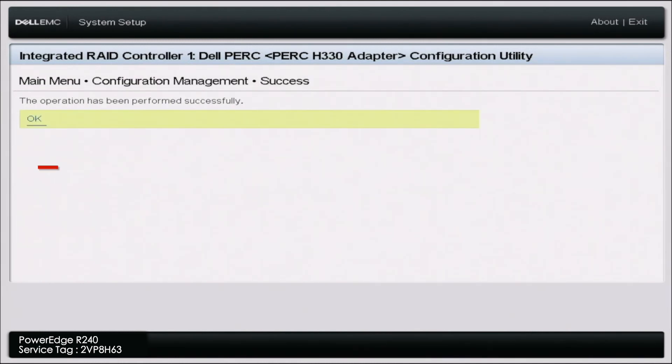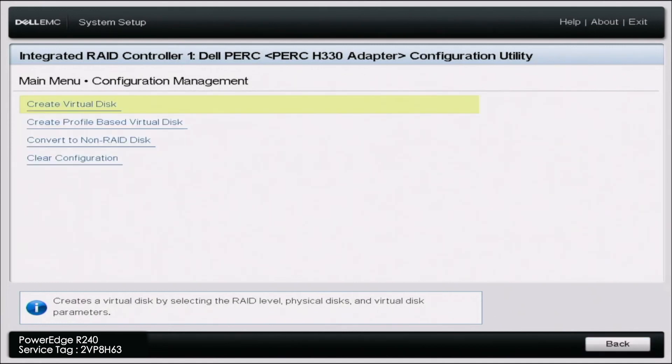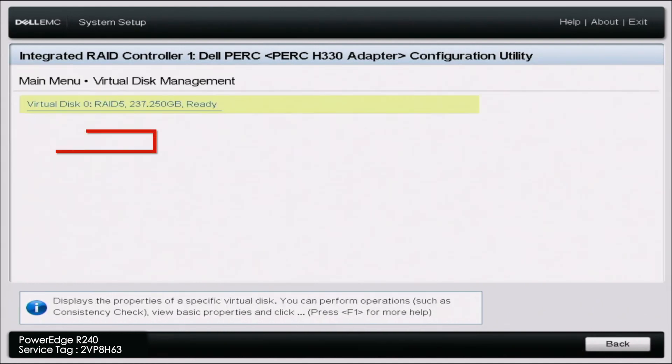Click OK, then scroll up, click create virtual disk, and click confirm. Click yes, then OK again. What that confirmation was saying is that creating this virtual disk will erase all the data on those drives — so if you're okay with erasing the data, or those drives have no data at all, you're good to go. Once that's done loading, go back to that main menu and go to virtual disk management. Here you can see virtual disk zero, RAID 5 — that is the RAID 5 array we just created. It did indeed work and we have successfully configured RAID 5.